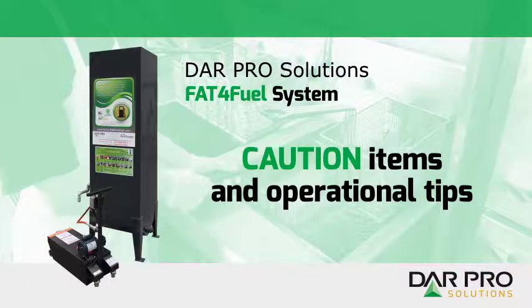DarPro Solutions presents the Fat for Fuel System. Caution items and operational tips.